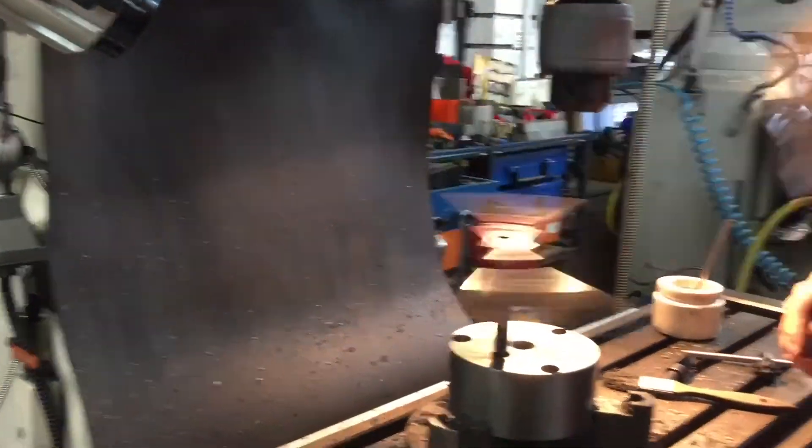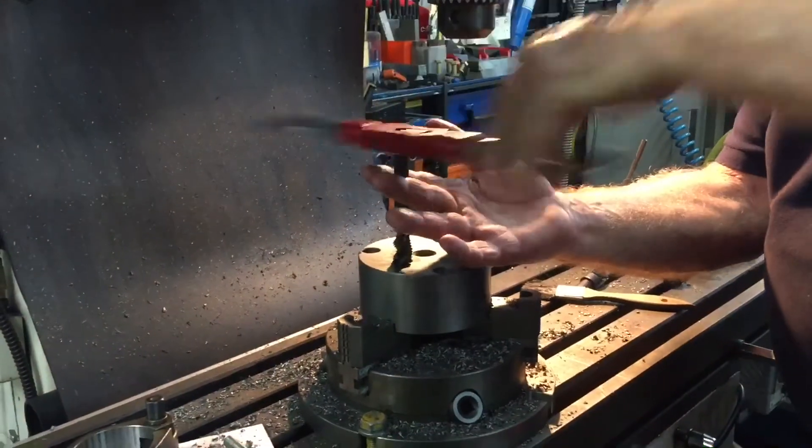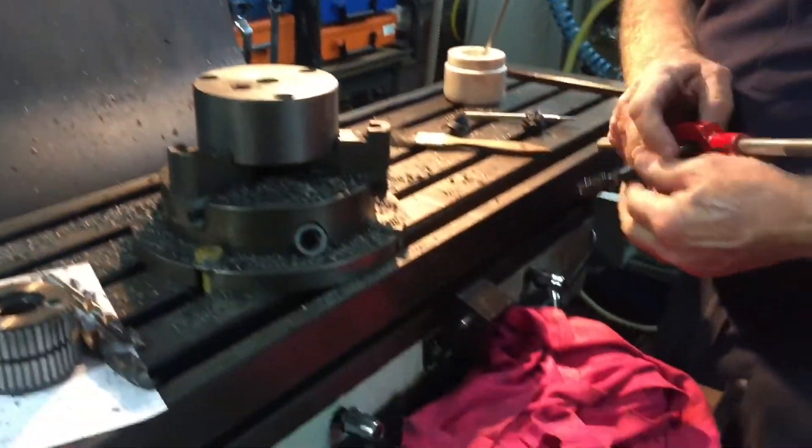A good Australian-made handle makes a difference, doesn't it? Oh yeah. Getting it started square, straight, and true — that's what matters.